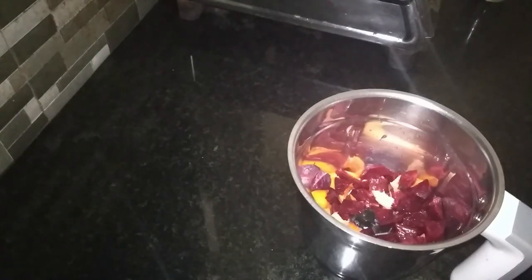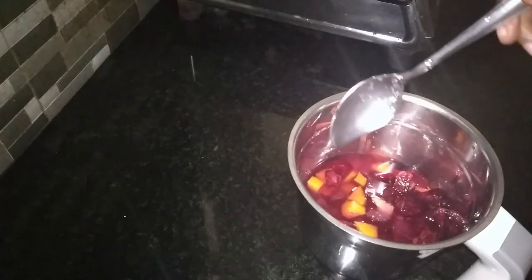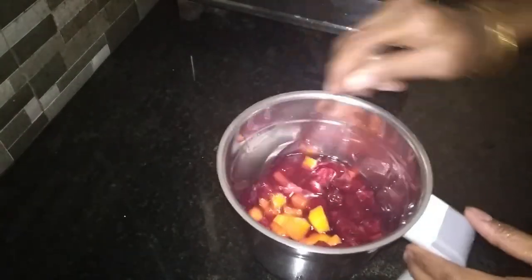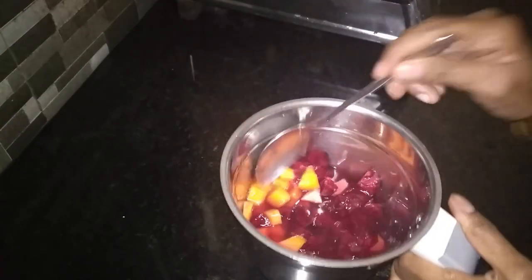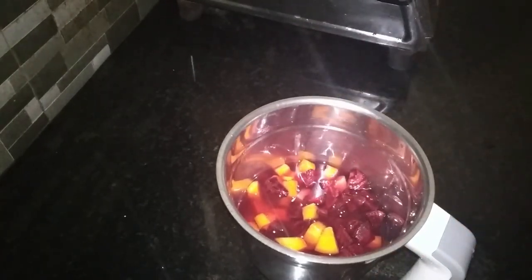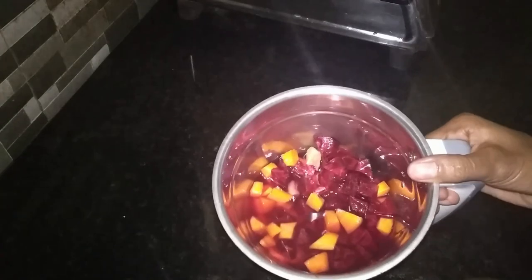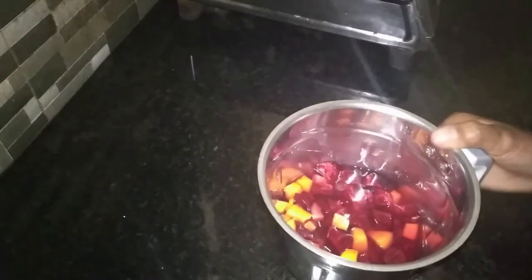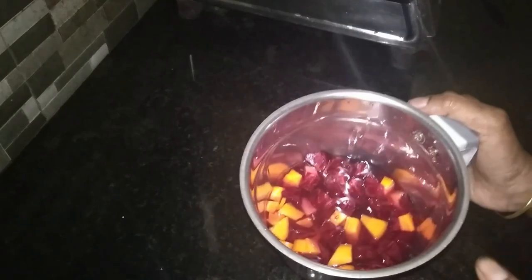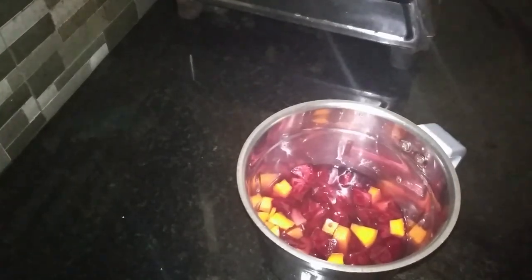I am going to add a little bit to the bowl. I am going to put 3 tablespoons of sugar. I am going to cook this for 5 minutes.